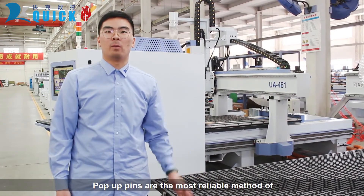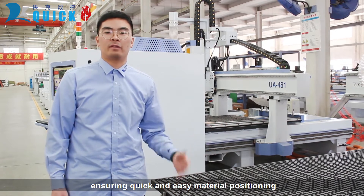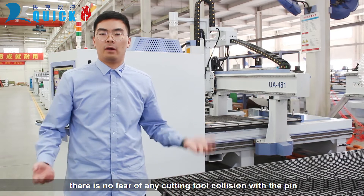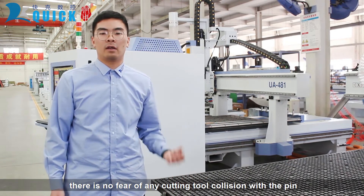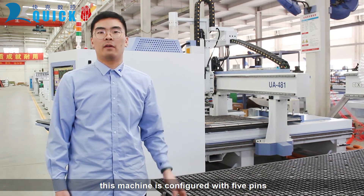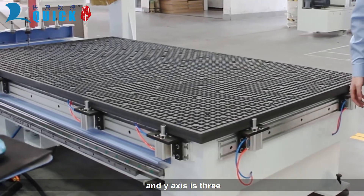Pop-up pins are the most reliable method of ensuring quick and easy material positioning with full pneumatic action. There is no fear of any cutting tool collision with the pins. The machine is configured with 5 pins — X axis has 2 pieces and Y axis has 3.